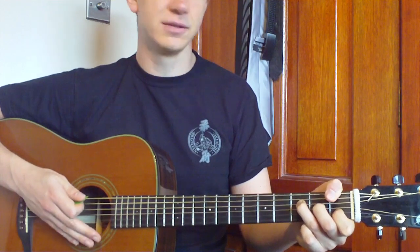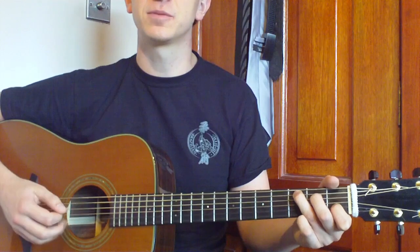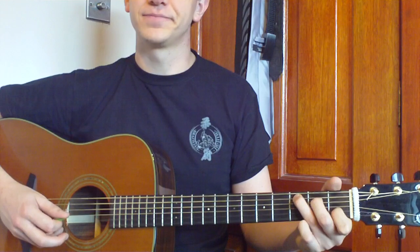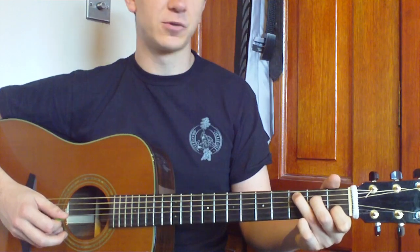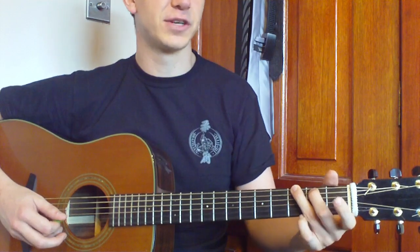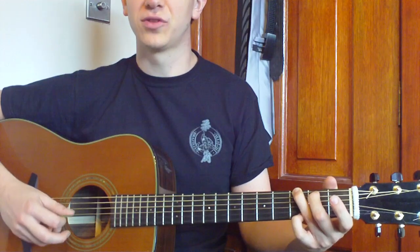Then we're going to change to the C — thumb off, move up the third and middle finger a string. You're going to do five, four, two, three. And then we're going to change to a G — middle and third up a string, first finger off, pinky down. And you're going to play six, four, two, three.